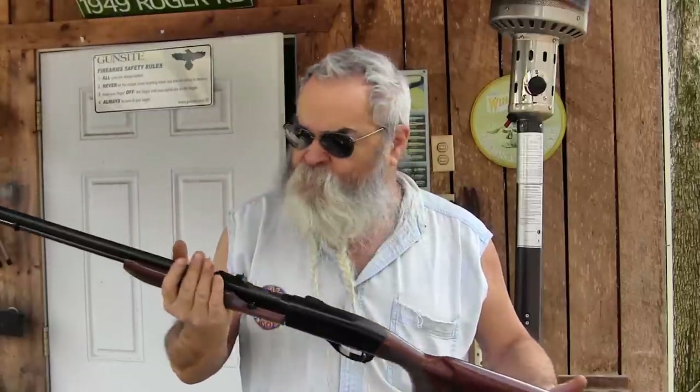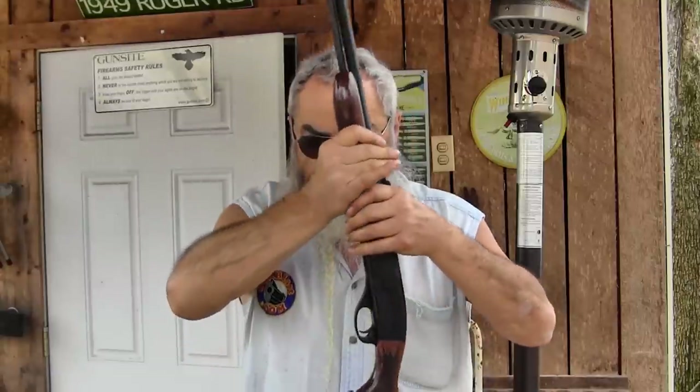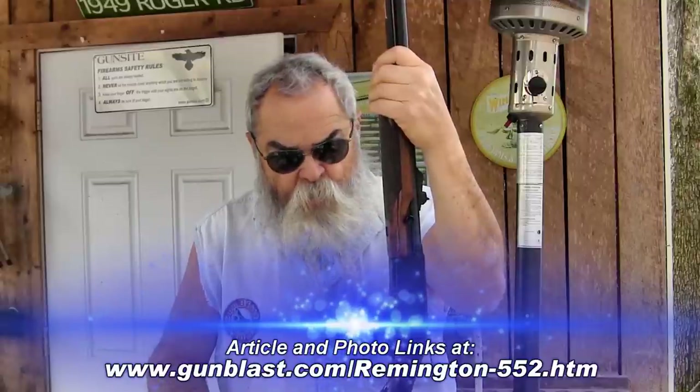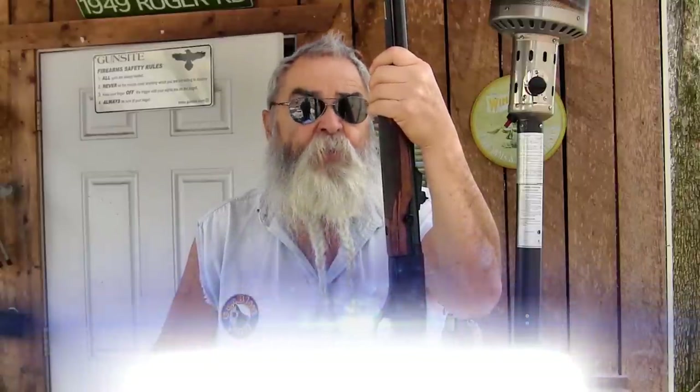It's got an overall length of 40 inches. We'll put the weight and other specs in the article — there will be an article with this on gunblast.com, not just a video. It's probably one of the finest .22 semi-automatic rifles ever made.